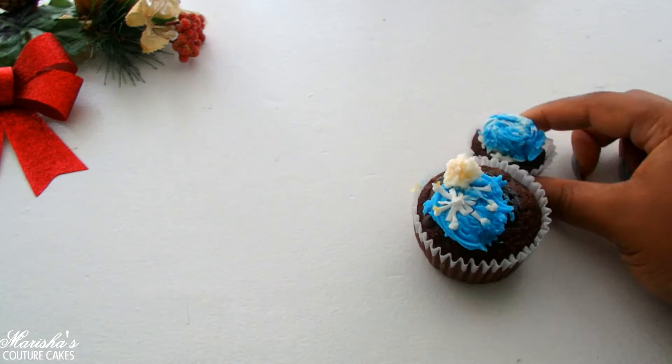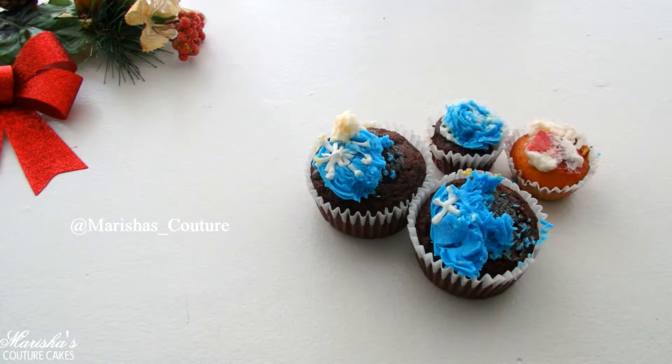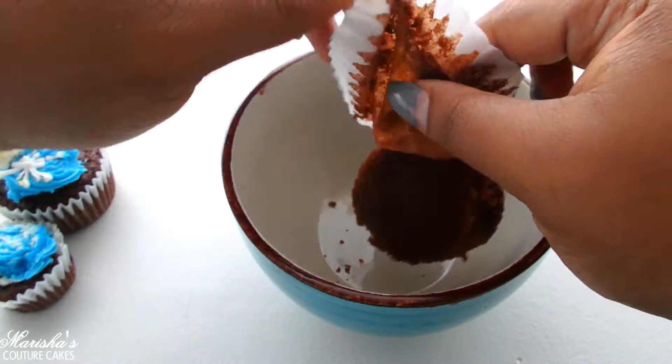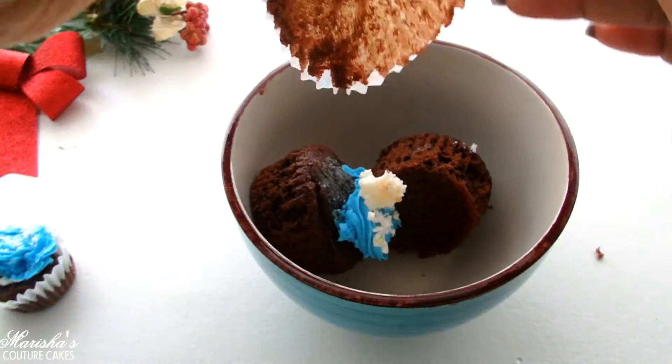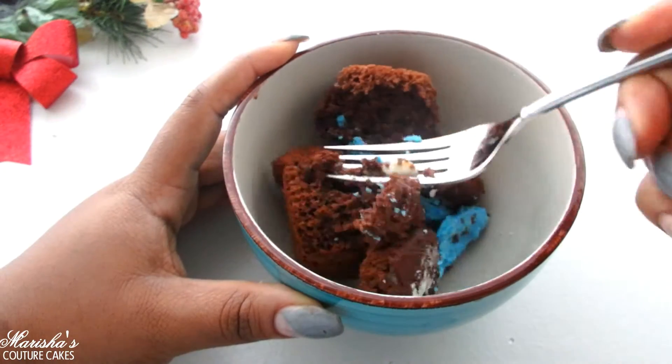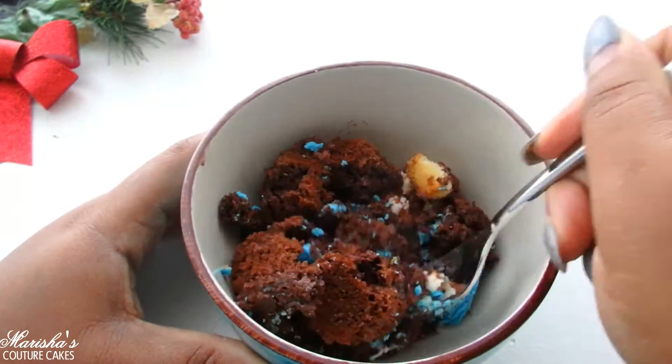If you guys follow me on Instagram then you know what happened to these ugly little cupcakes. They were beautiful but now they're ugly — they got into a little accident, so I'm gonna take these and make my cake ball dough out of them. I'm just gonna put them all in a bowl. They already have a little bit of frosting on them which will bring all of the cake bits together.